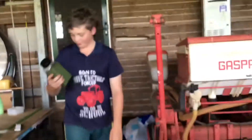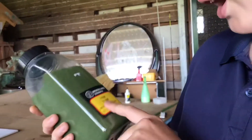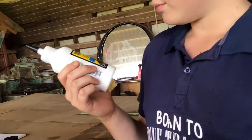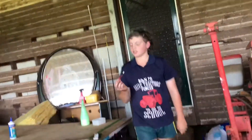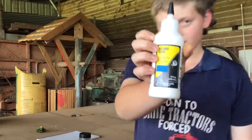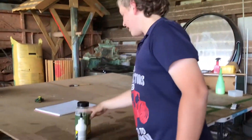Here we've got Woodland Scenics fine turf in green grass, and we've got scenic glue — that was $20. You just need a paintbrush, or in my case a glue brush. That's all you need: that stuff, that stuff, and this stuff.